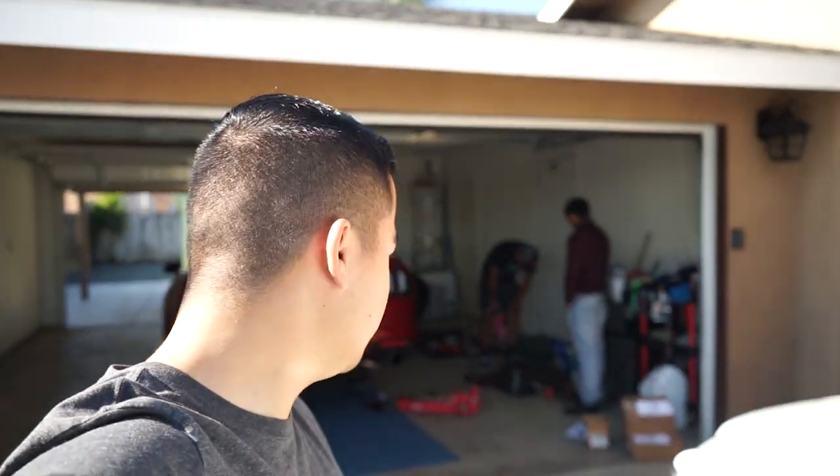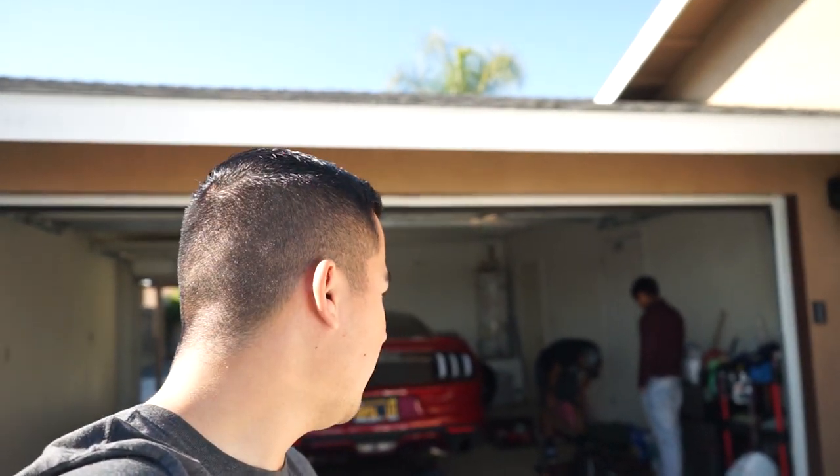Alright guys, so welcome back to the vlog. We're actually going to be doing a little something to the car today. As you guys seen previously in the first clip, we were at Carson Coffee in Bakersfield, but after that we're actually going to be starting off on the car right now. We're going to do a full BMR suspension package, hopefully this looks good.